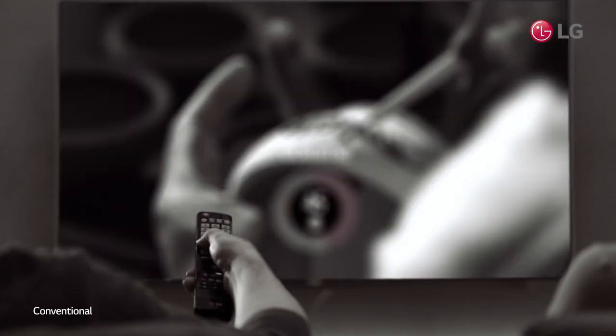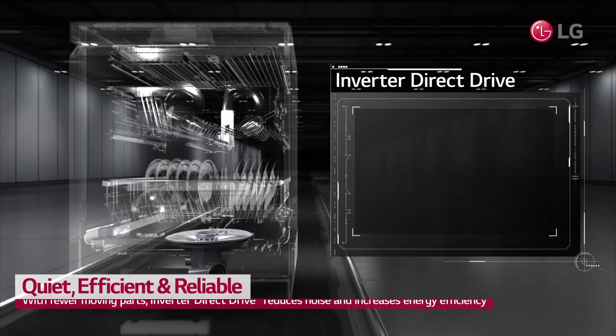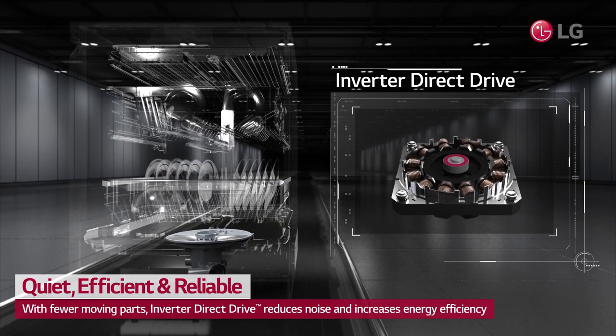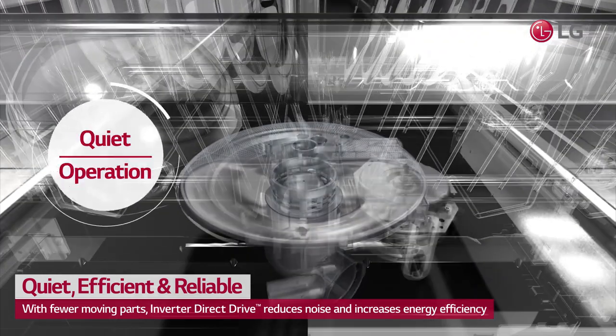Tired of your noisy dishwasher? LG's inverter direct drive motor was designed with quiet in mind, compared to the dishwashers in its class.